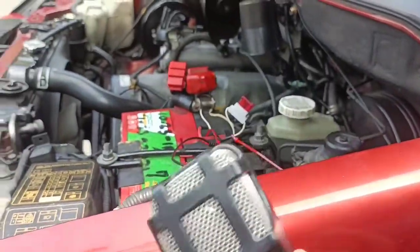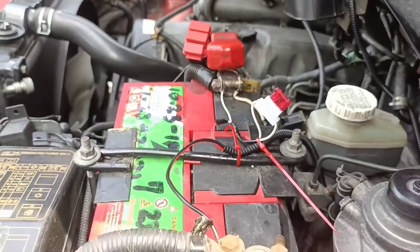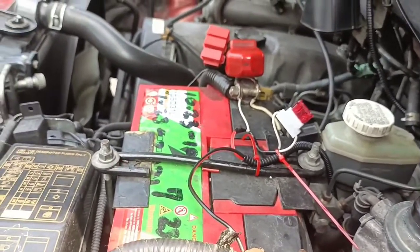Testing natin - kumagana na, ayos na! Sana nakatulong, ayos na.